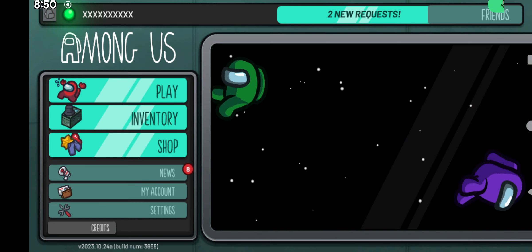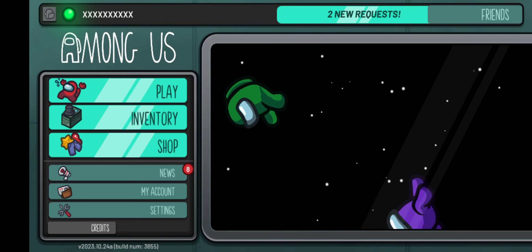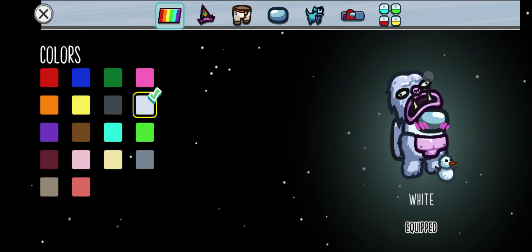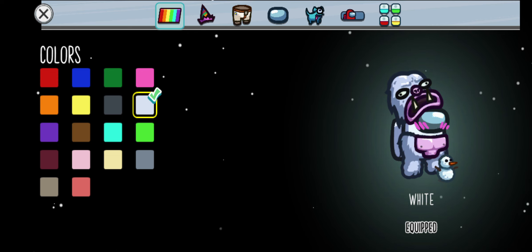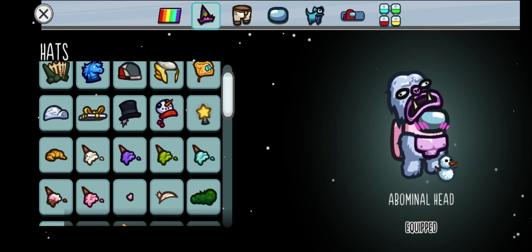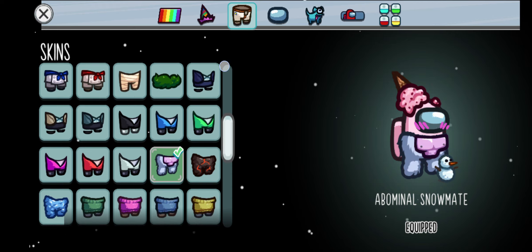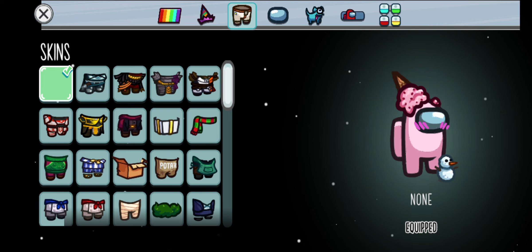Hello guys, today we're gonna do cute names and cute art. First is cute art — you're gonna do like a yeti hat for Christmas, and this we have to have white. Second, you're gonna have this rose, keep the cute art, do like the ice cream, and then just do nothing.